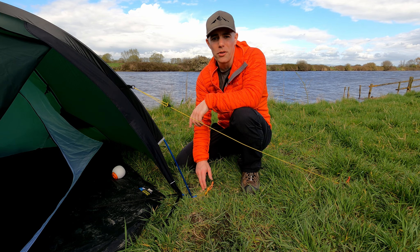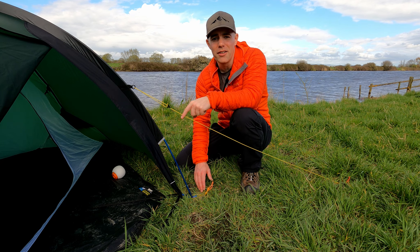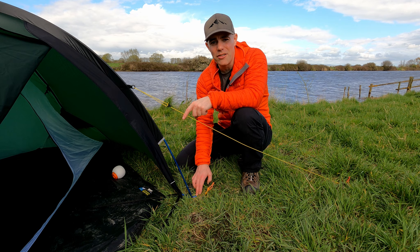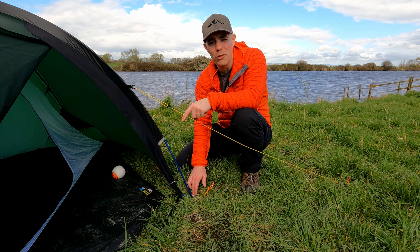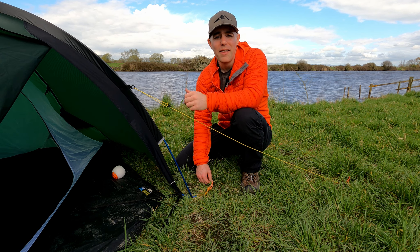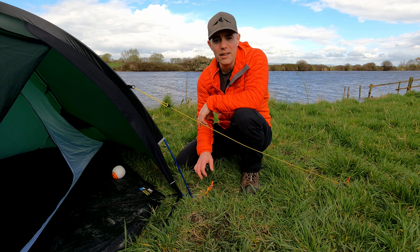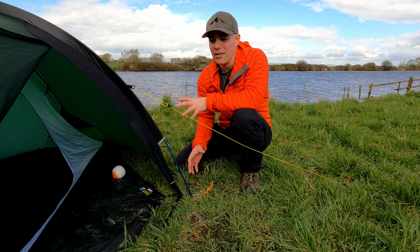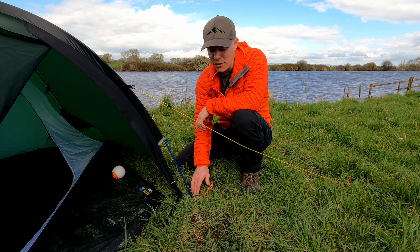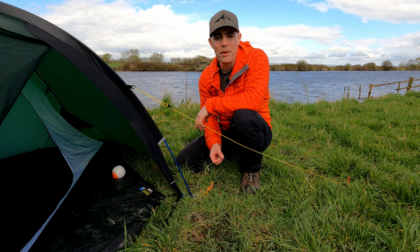One thing I remember from when I first bought the tent is that I was missing two peg-out loops. The tent should take 13 pegs to pitch but I could only use 11 because two little lengths of yellow Dyneema attached to the central blue pole peg-out loops were missing. I emailed Cotswold Outdoor, they contacted Terra Nova, and Terra Nova just sent a couple of lengths of Dyneema straight out to me so I could tie them on and get the full 13-peg experience.